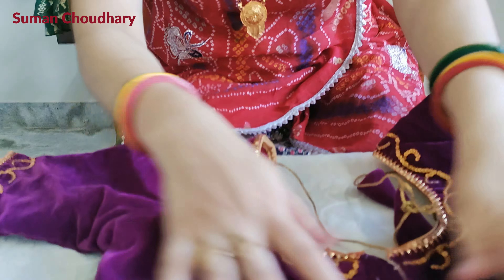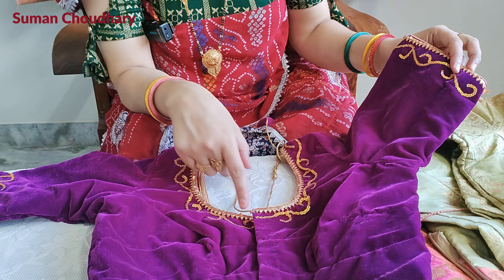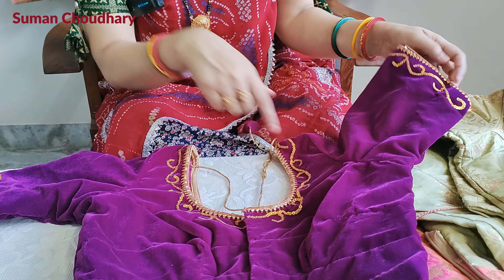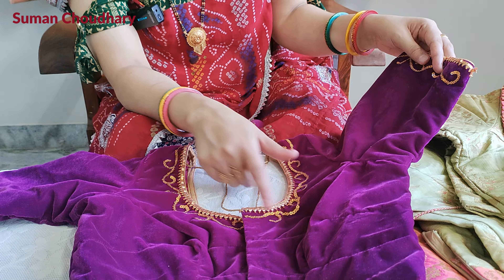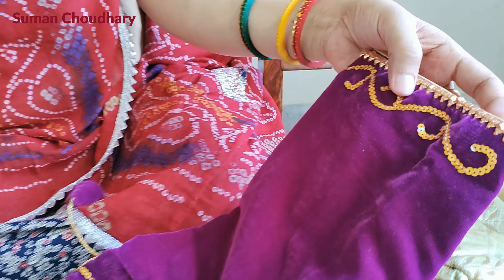I have thought that this blouse should be made. It is very simple. The most important thing about this blouse is that you can make it at home. It is not a very difficult task. If you want it, you can make it in the house. It is made in my house, at the back of the blouse.